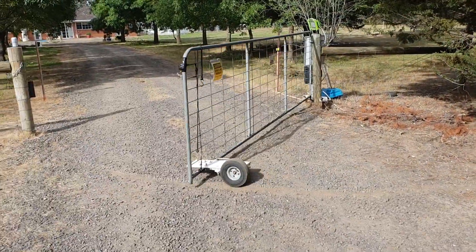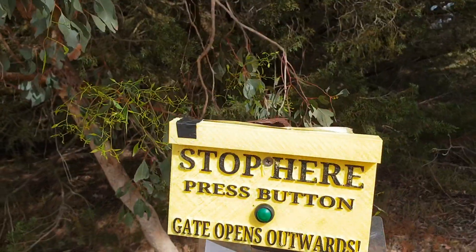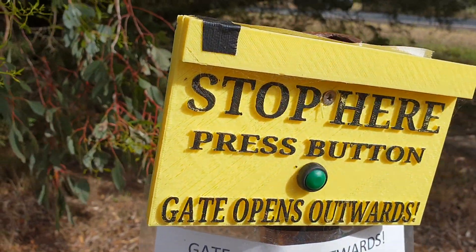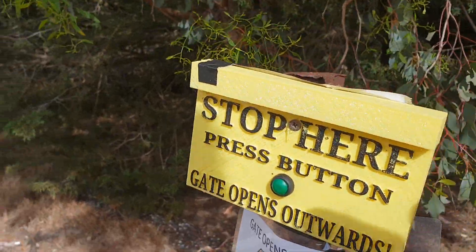I've had to tighten the belt and lubricate the limit switches occasionally. This is a little sign I made with a button to open the gate, and it's printed at a pretty low resolution because it's reasonably thick, but that's in the sunlight, and it has been for a year.